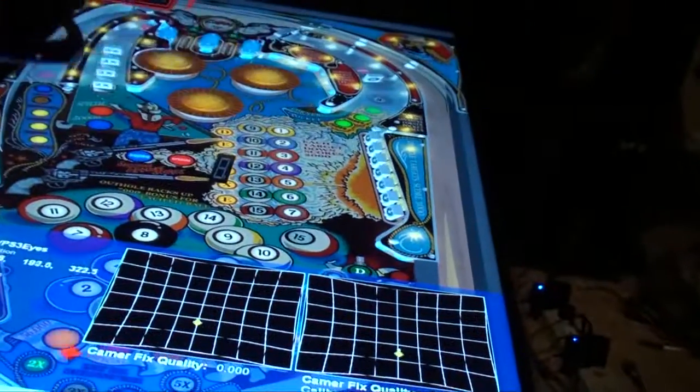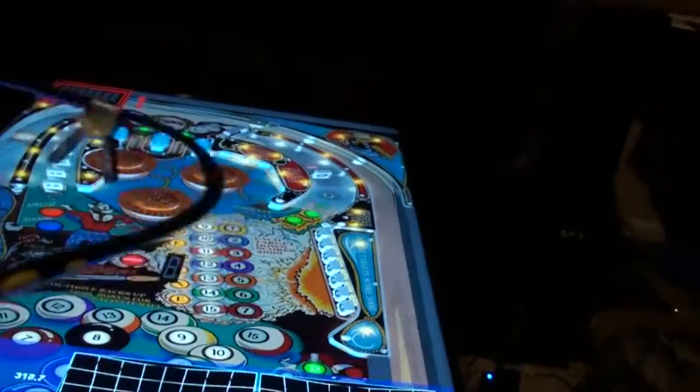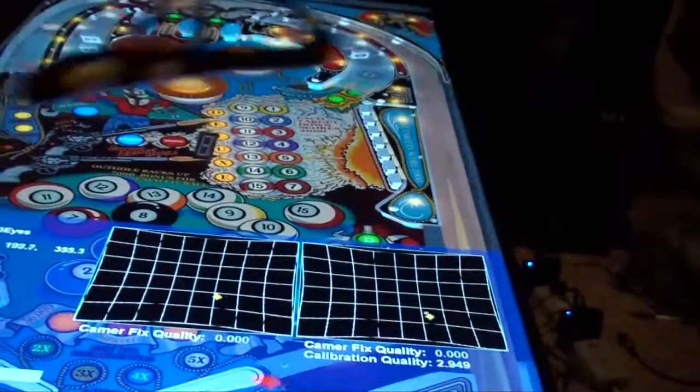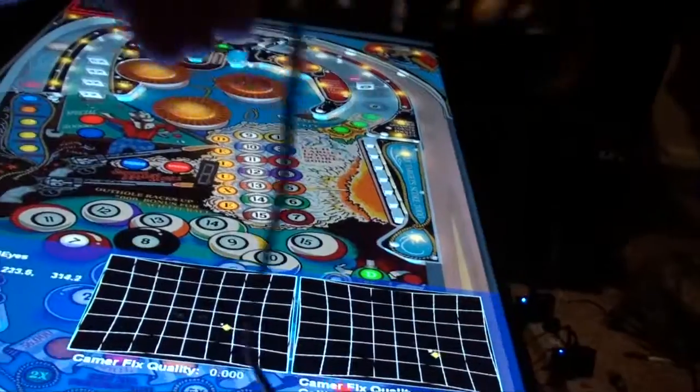I didn't even have Future Pinball on it, so I had to do all that. But I think in the cab it would work well once you get everything set up properly — it does track really well. So this may be an option. Anyway, let me know what you guys think, thanks.